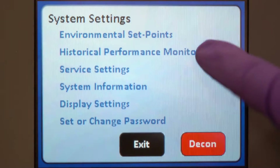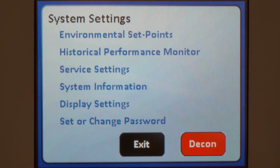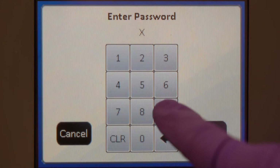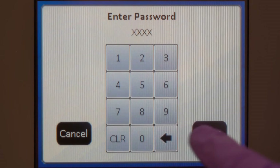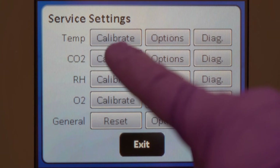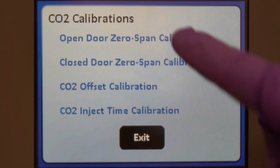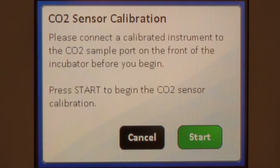Enter the Service Settings menu to reach the calibration screen. Choose Open Door Zero Span Calibration. Follow the on-screen prompts as they guide you through this process.